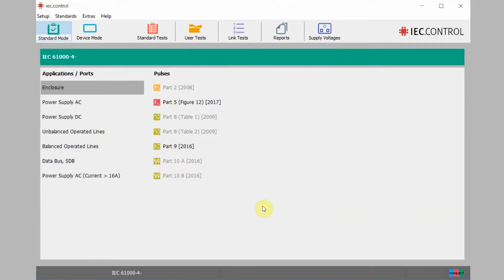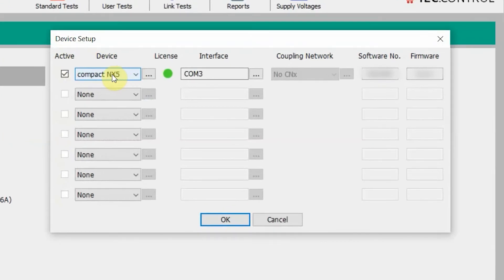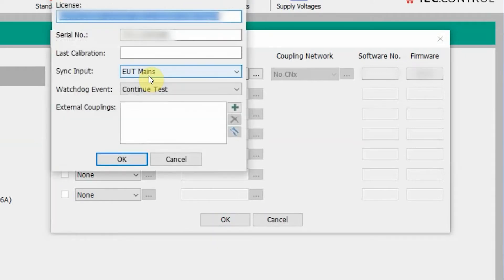Now that we have the remote connection to our IEC.Control software, we have to input all the information for our device. Go to Setup again and click on Device, which is the second item on this drop-down. We already have our compact NX5 entered, but we are going to show you how to do that. The devices is a drop-down — you can select a wide variety of different devices, but today we are using our compact NX5. You will notice a little menu next to the compact NX5 for its license information as well as serial number. If you're running the compact NX5 test system from us, we'll provide a USB drive that's going to have this license code as well as the serial number indicated on it, making it really easy to enter quickly. Once you have that entered, all you have to do is hit OK.